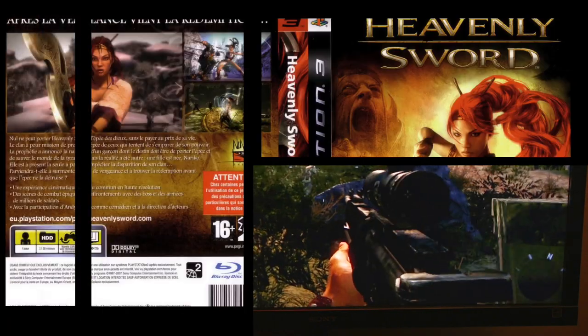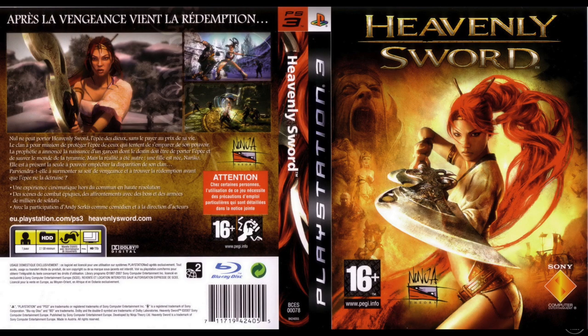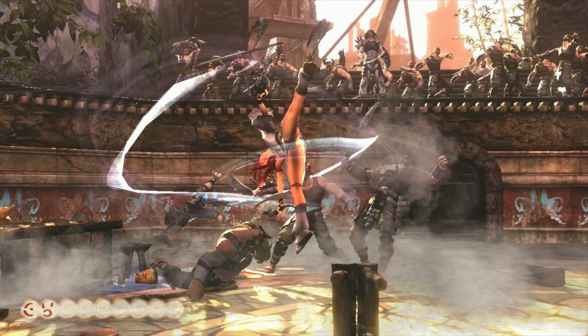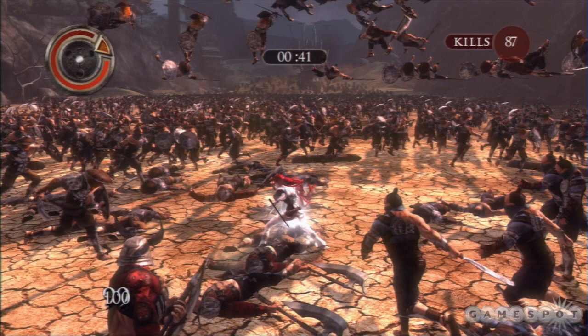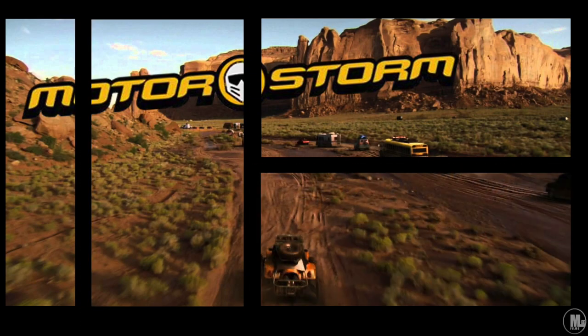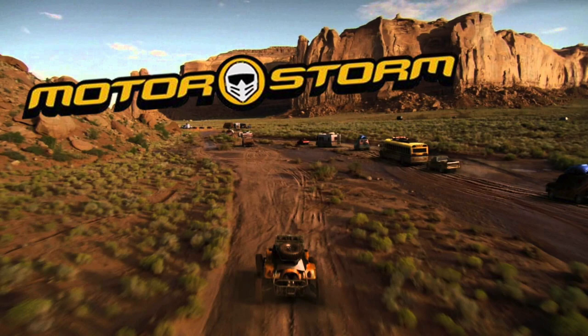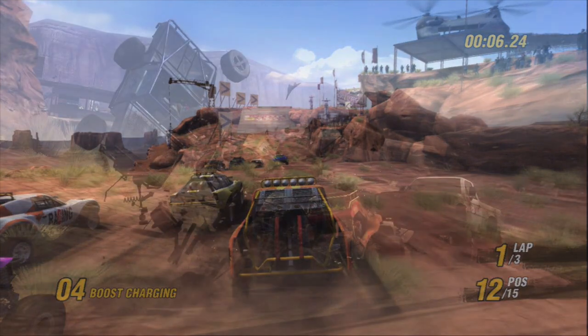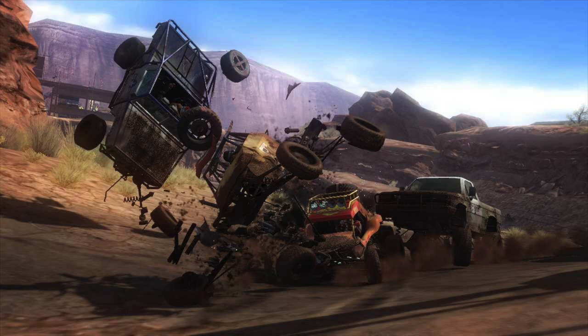Heavenly Sword got an A — that game looks night and day different. I can't wait to get back and play more of it. Next up is Motorstorm, which got a B-plus — the M Cable does a great job with the mud, dirt, car details, and environments. It makes it look like a 1080p game. Essentially the M Cable makes all PS3 games look like 1080p — it makes them look like PS4 games for the most part.